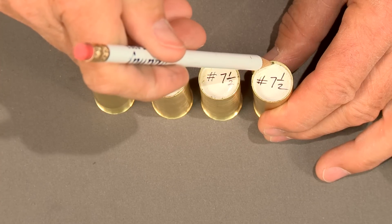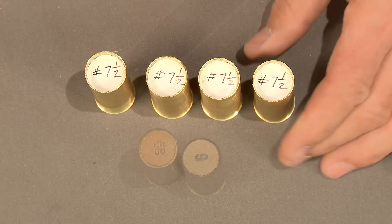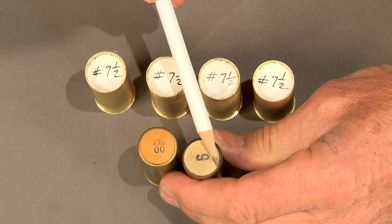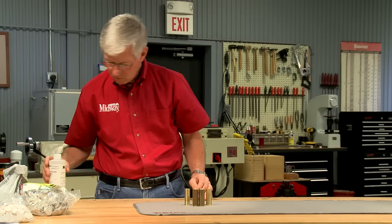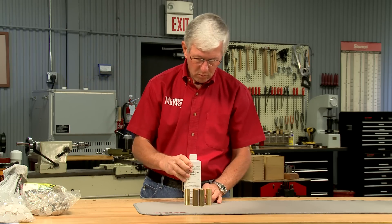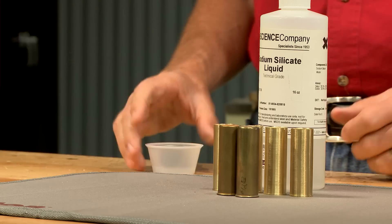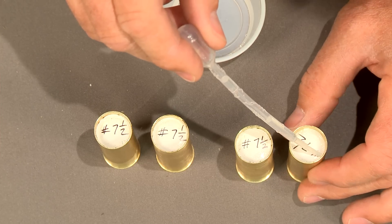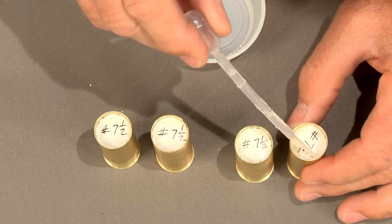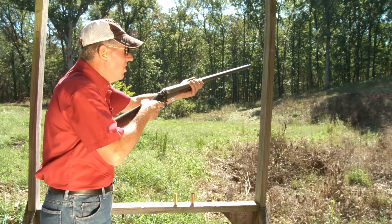The factories would have filled the case to the top with wads and crimped the end to hold the overshot wad, but it isn't necessary to fill the case to the top. One alternative is to glue the wad in place with an old-fashioned glue called water glass. A small quantity around the edge of the wad is fine and it sets up in a few hours. Now I can go shooting.